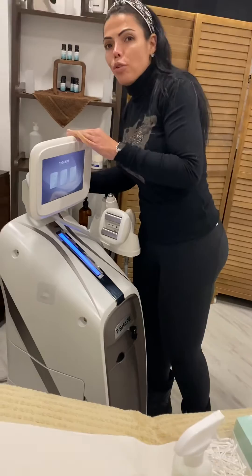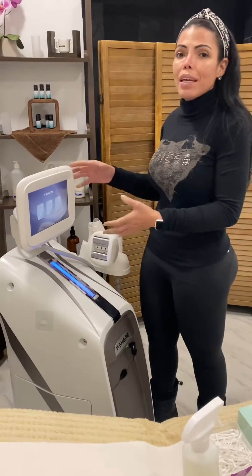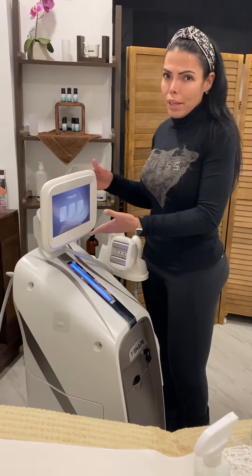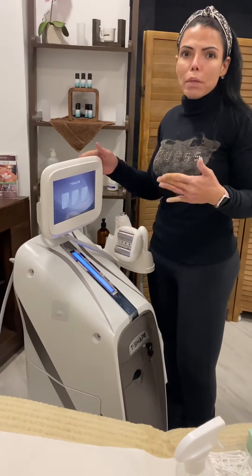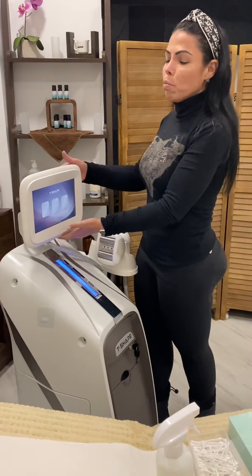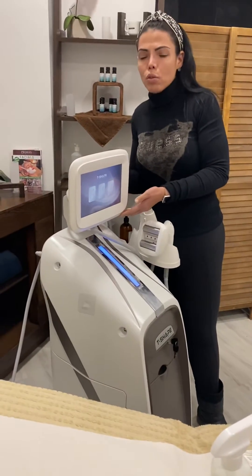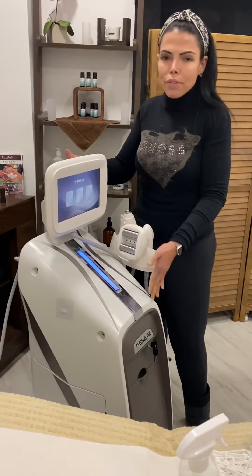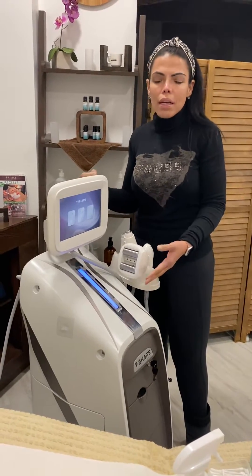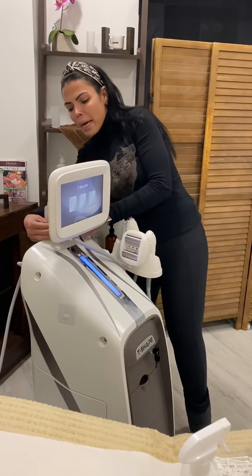If it's not connected, you will hear a big noise when you are actually making the treatment. This already happened to one of the therapists — she called me because the machine was not working, and what it was, it was moved from the screen and it was disconnected from the back. If you're doing a treatment and you hear a noise and the screen is not doing anything, it's because it's disconnected from the back.